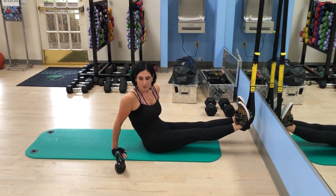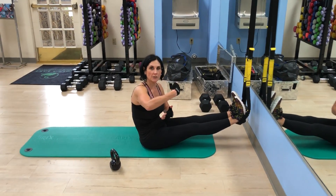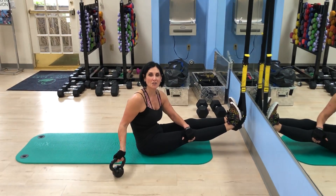Hi, it's Alana. Today I'm going to show you an exercise that has a roll-up, so it's like Pilates base, but we're going to use a weighted kettlebell. It's 10 pounds.